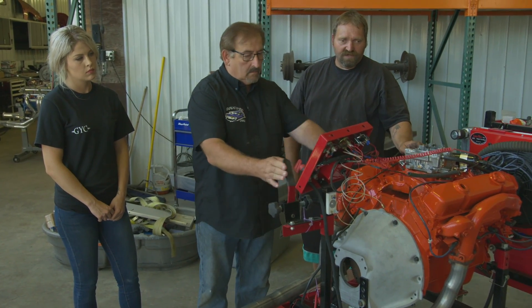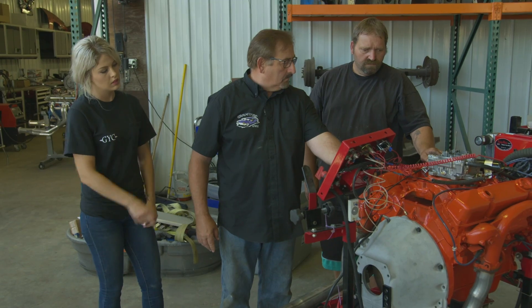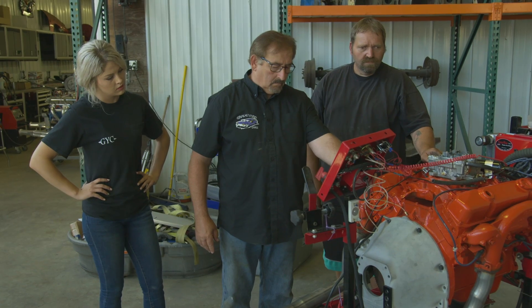Can you turn the fan off for now so you don't run the battery dead? The flywheel's turning. The battery's dead.